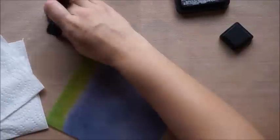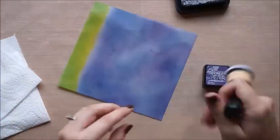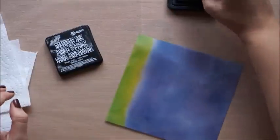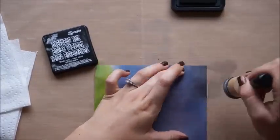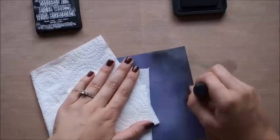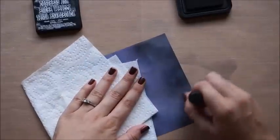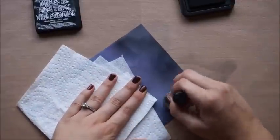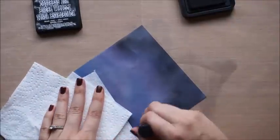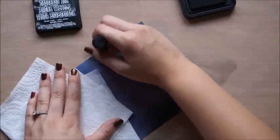Next, I'm bringing in that Dusty Concord color. With the sky, I'm not doing a perfect gradient blend — I'm leaving it a little splotchy so you have some dimension and texture, almost like galaxies. When you look up in the sky, it's not all the same black color, so by using these three colors you get that depth. Next I'm taking Black Soot and blending that in. I've laid down a paper towel onto what I've already worked on so I don't get fingerprints — I did get some in the grass and had to blend those out, but it's pretty easy to fix.